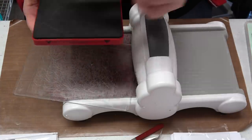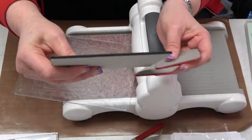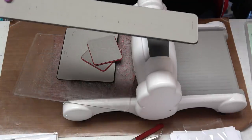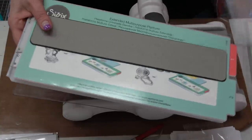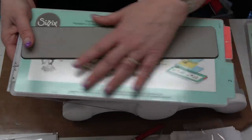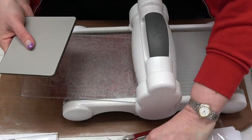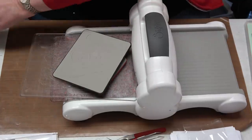The next type of die is a Sizzlets die. I don't know if they still make them, but you may own them. They look thin — not wafer-thin, but thin — with a gray foam on them, and they come in longer versions too. For longer Sizzlet dies, you'll need the extended cutting plates. Sizzlets are not as hardy as steel rule dies; they're meant to cut only one or two sheets of paper at most.